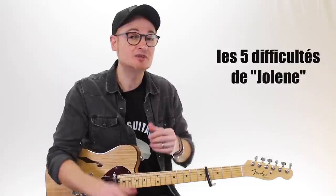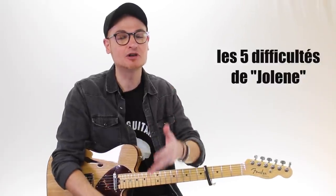Very happy to meet you for this new video. You will learn today to play Jolene by Dolly Parton — this riff, well known for the fans of picking, it is excellent. We will review the main difficulties of this piece and I assure you that today we will be demystifying it. You will understand why you haven't been able to play it. So through five points, I will explain how you will finally be able to play it.